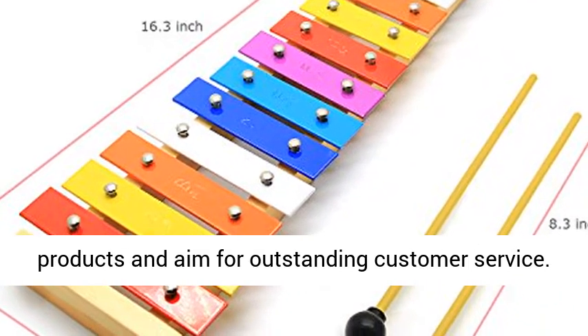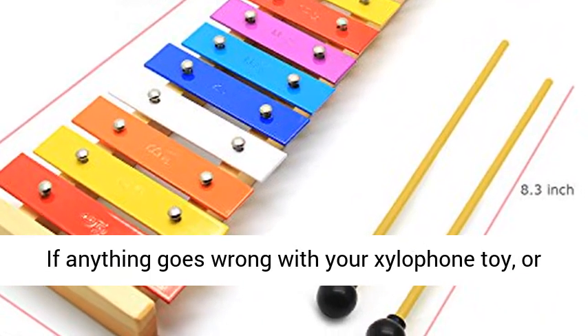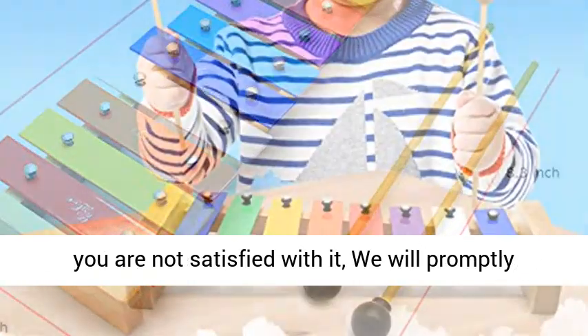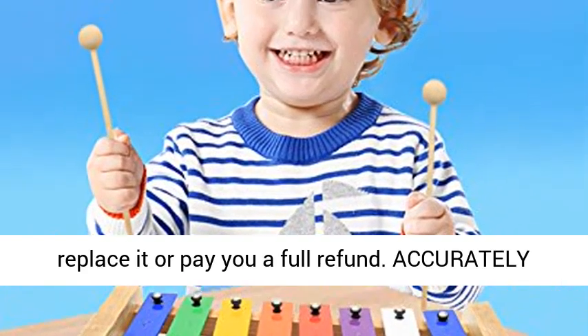We, Selmoon, provide the best products and aim for outstanding customer service. If anything goes wrong with your xylophone toy, or you are not satisfied with it, we will promptly replace it or pay you a full refund.